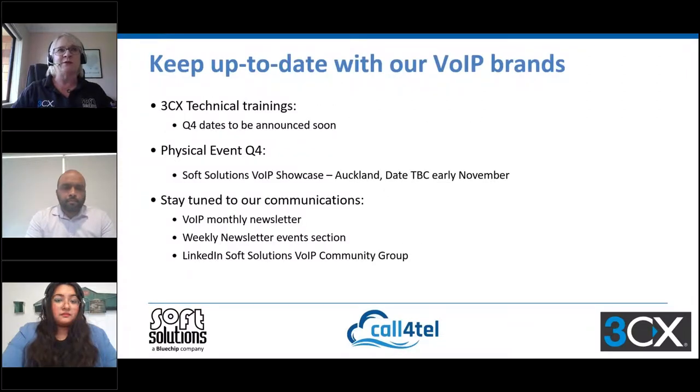Keeping up to date with what's happening with our VoIP brands is really important. For technical training, we'll have a date confirmed very soon for Q4 — there will be an in-person event run by Nicholas Perez, our 3CX global trainer, based in Auckland. We're also going to tie in a physical showcase event around the same time, so keep watching. We share information via our newsletters and LinkedIn group.